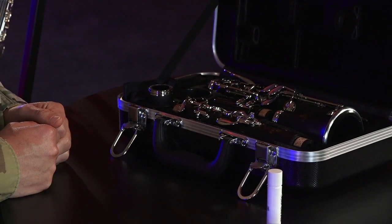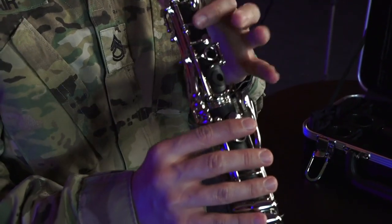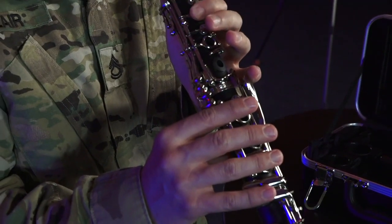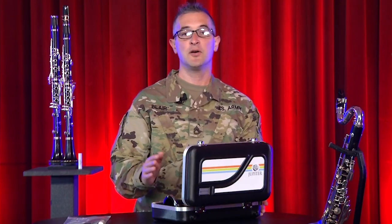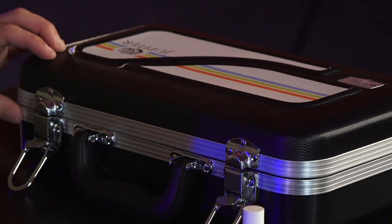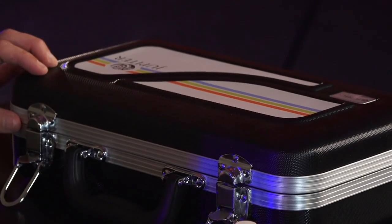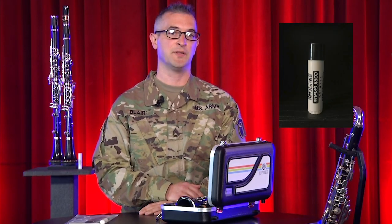There's nothing like new clarinet smell. I remember putting together my first clarinet back in elementary school. Look closely at how all the pieces fit into the case — it's easy to bend keys or break pieces if you close the case the wrong way. Keep the logo on top and take your time. Use cork grease before you put the clarinet together for the first time, and any time the pieces don't connect easily and smoothly.